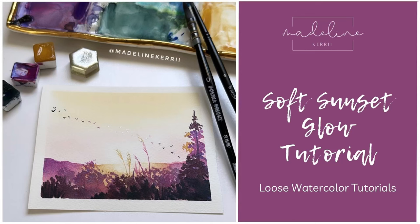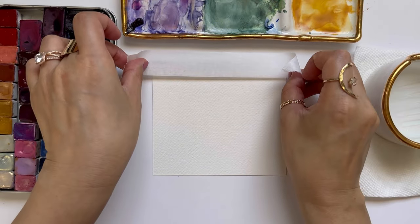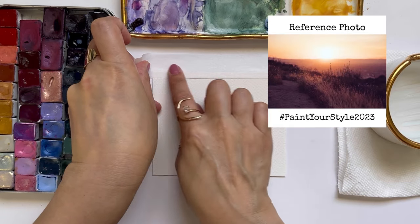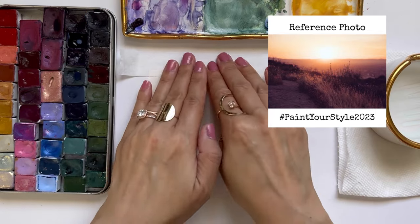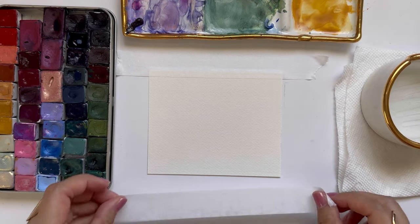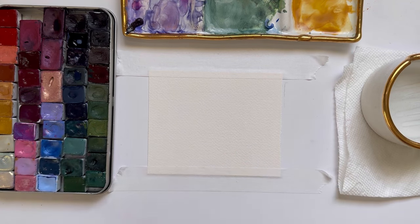Hi, my name is Madeline and welcome to my soft sunset glow tutorial. The reference photo that we're going to be painting from today is from last week's paint your style challenge photo. When I saw this photo, I just fell in love with that really bright glow that we get from the sun at the focal point of the photo, and I wanted to use purples and dark blues to build that forest kind of in front of it.